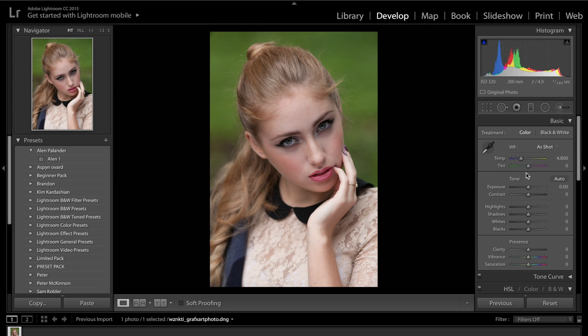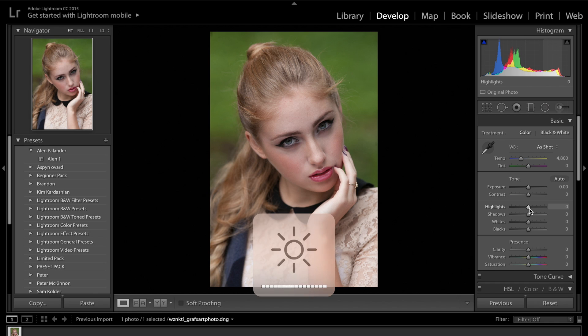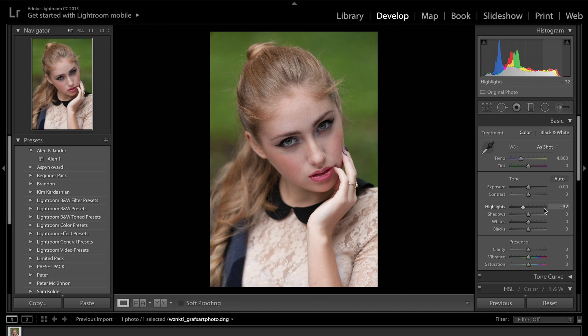We're going to dive straight in and go into the basic panel. I'm just going to drop down the highlights just because I want to make sure the shirt is more visible. Drop down the highlights, lift up the shadows just to bring out some of the detail. We're going to make sure we want to see a lot of detail in the eyes. Increase the whites and decrease the blacks. And clarity — we're just going to drop the clarity down. We want this image to be quite soft. We don't want anything to be overly contrasty.